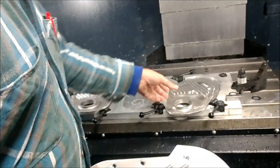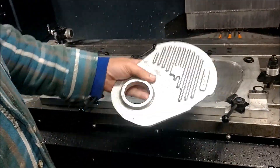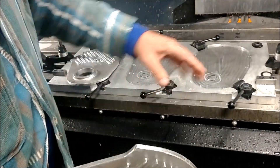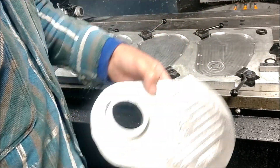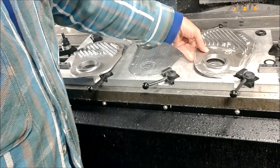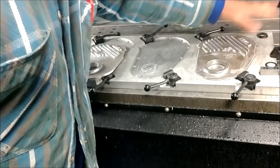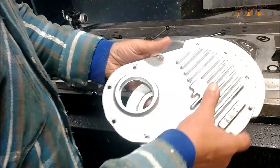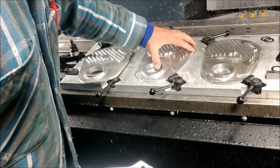So the way we do them, we have a jig that holds three at a time, and we've cut the outside perimeter — the design of the part — into a block of aluminum. The part will actually sit down in there tightly.